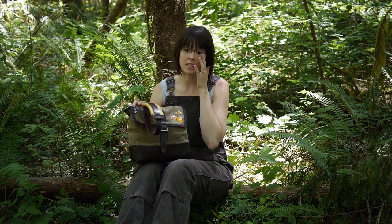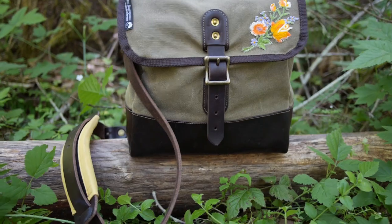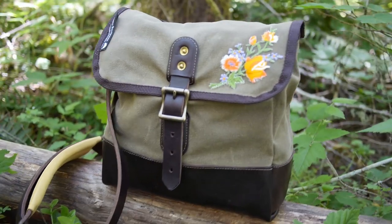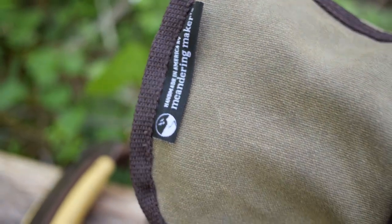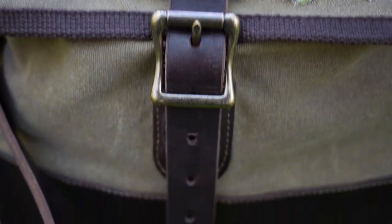It's super heavy duty wax canvas and leather, so this is definitely not a light haversack, but a very cool looking one. I've just been thrilled with how much I've been able to throw it down and use and abuse it without any guilt. I'll show you some close-ups of the stitching as I talk.